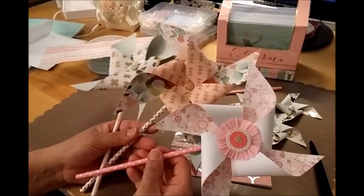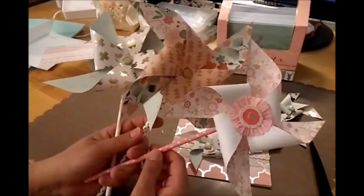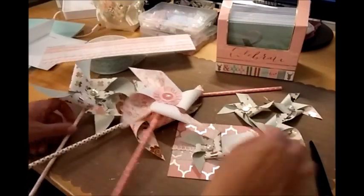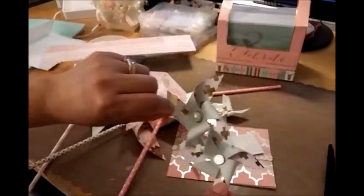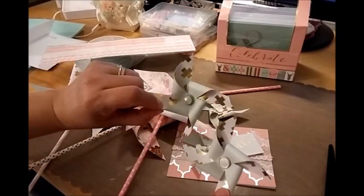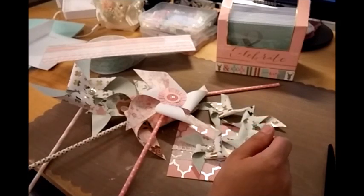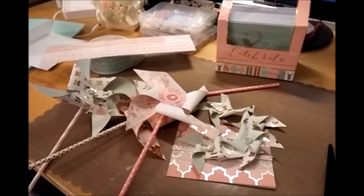I need to get more brads — I stopped making some because I only have a few left. Here are the big ones again and the teeny tiny ones. Those little epoxy things do pop off easily. Thanks for watching, and I'll see you next time!